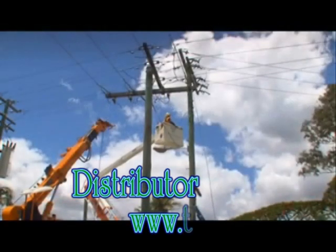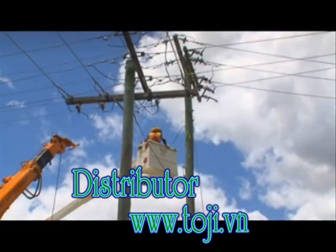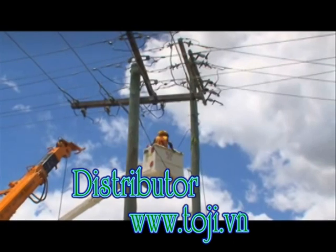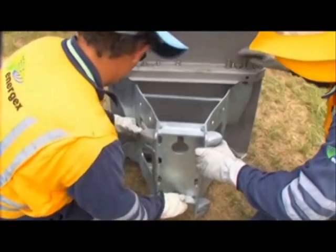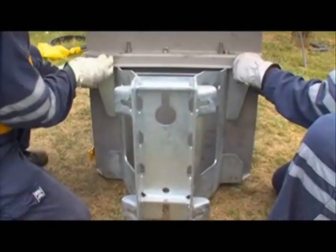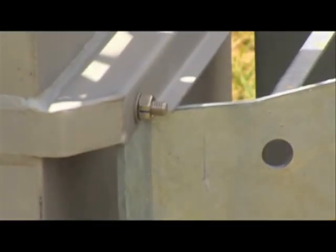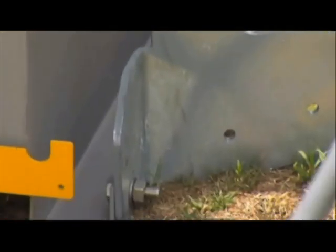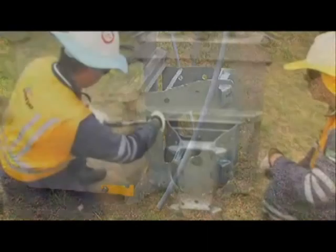Ensure that the pole is of sufficient strength to support the recloser — a structural engineer may be needed to calculate the stresses involved. Bolt the mounting bracket to the recloser with the four M12 bolts and nuts provided. The upper edge of the bracket sits under the corresponding mount on the recloser, and the lower edge of the bracket bolts over the corresponding mount on the recloser. This ensures that the weight of the recloser is supported by the bracket and not the bolts.